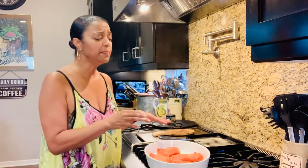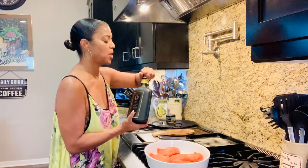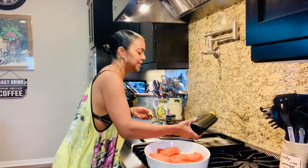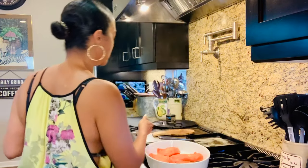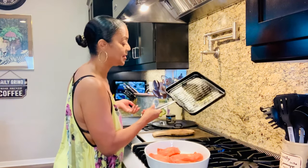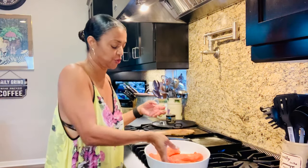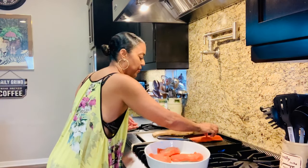I want to make sure the skin doesn't stick on the grill, so I'm going to put a little more olive oil on the skin side. I don't want the skin to stick. A little spray, a little olive oil — that will do the trick. My other trick is how I tent them, which is really easy. You really want to trap the moisture of the fish — you don't want dry fish.